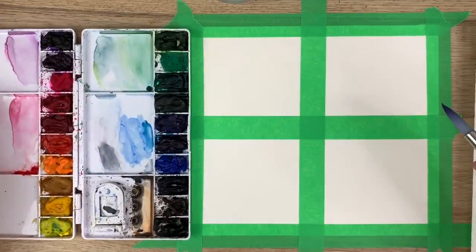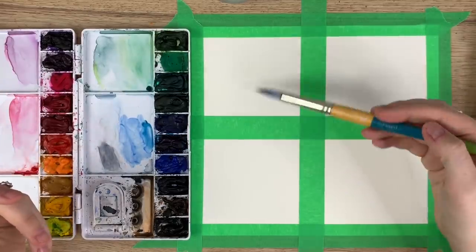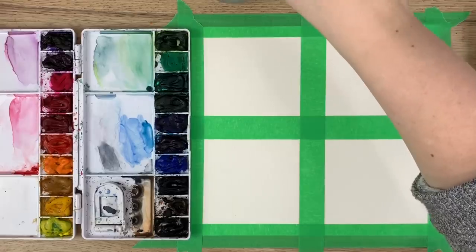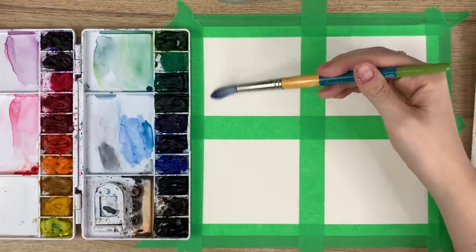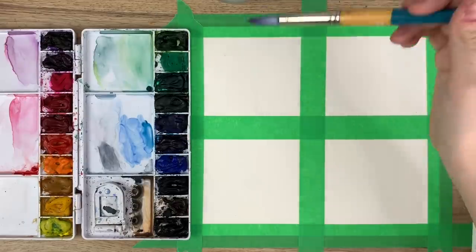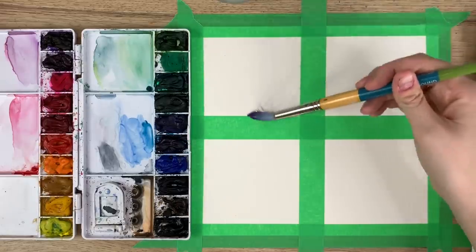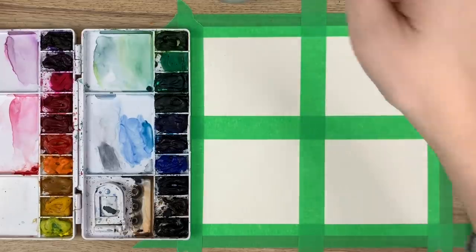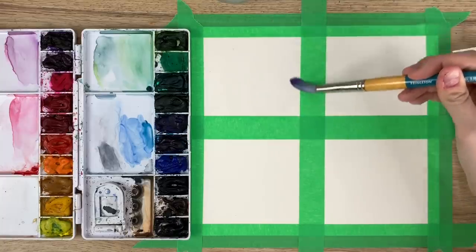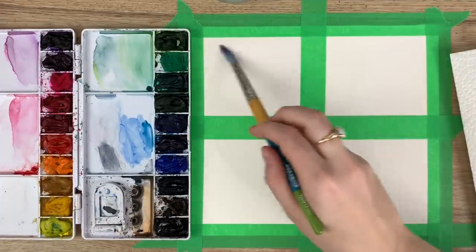The rule of thumb when doing the wet on wet technique is you're going to wet the whole area, but you do not want to over-wet it where it's going to pool. If you pick up and tilt the paper you'll see a nice light shine on it — that's how you know the whole thing is wet. You do not want to see drips rolling around or pooling in one area, just that nice even shine.